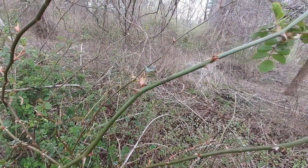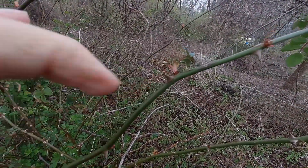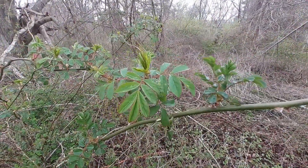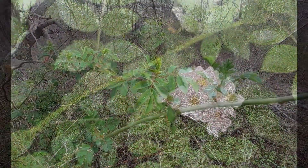They have a stiff, curved thorn, which hurts like anything when you get stabbed by it. From May through June, Multiflora rose will bloom a white flower that has five petals and grows in clusters.